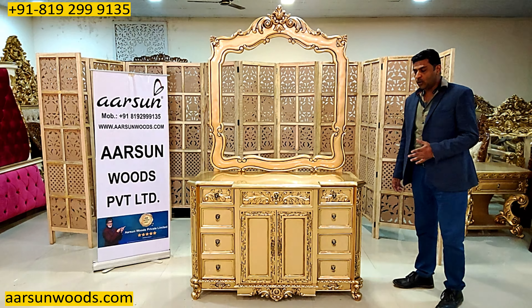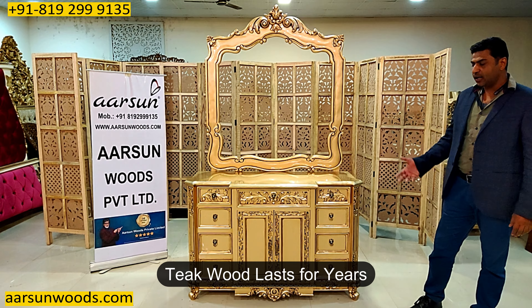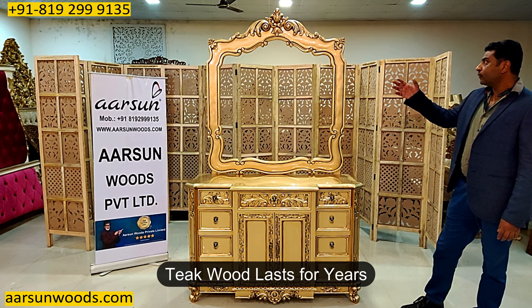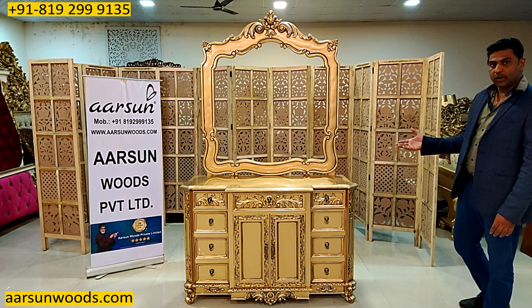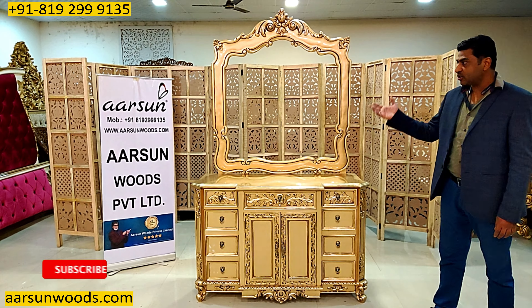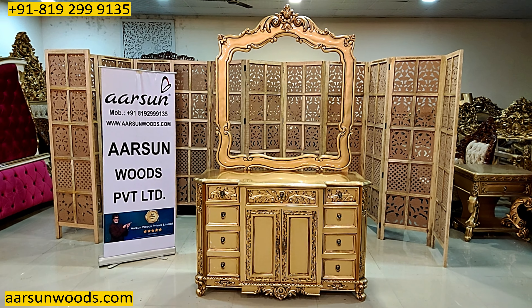Teak wood has its own benefit — it's a long-life unit because teak wood is quite durable and lasts for years and years. This kind of duco paint, once done on the unit, is again quite durable; it lasts for a long time and the shine remains like this for years. So far, the most liked color of ours is antique gold paint.